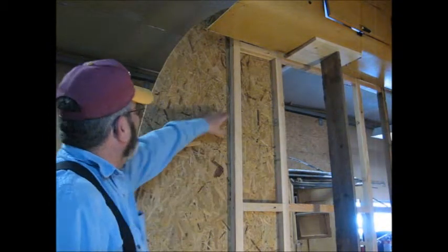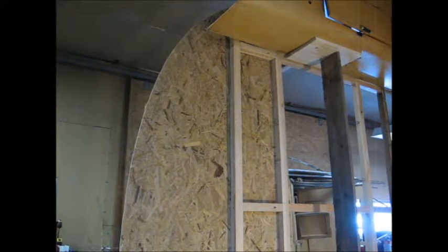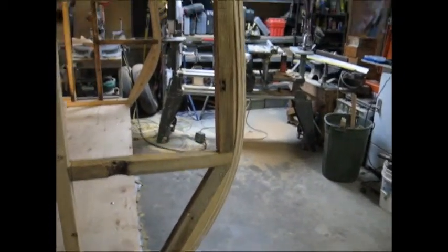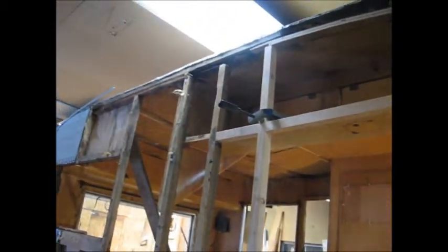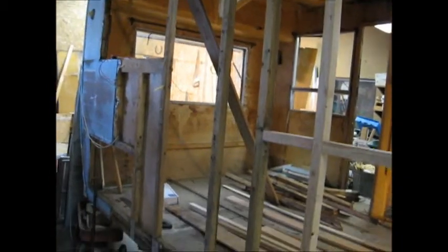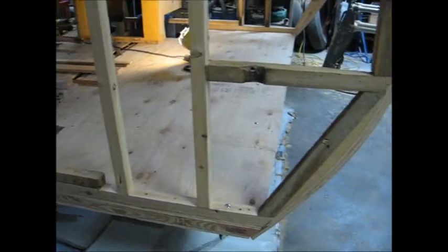We'll start getting our cross pieces in here and our banding on. I got this curbing on and those end pieces in — goes on up. Got it all tied off. Got a little bit of curbing to do up there yet. So that's this wall all done.